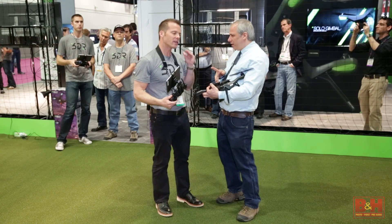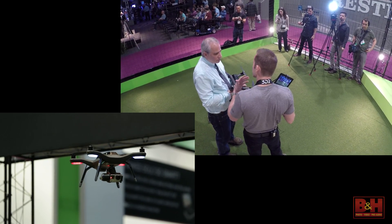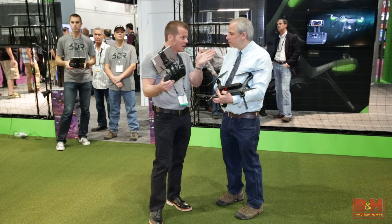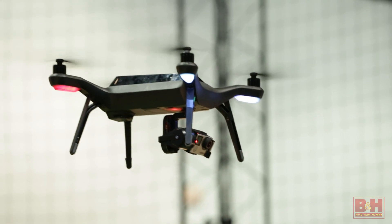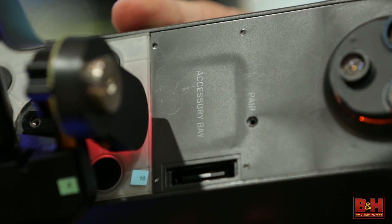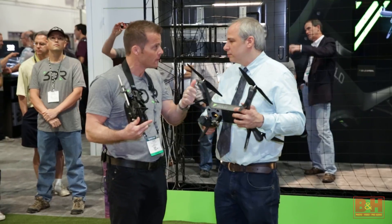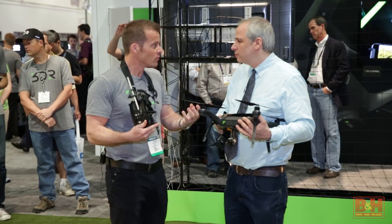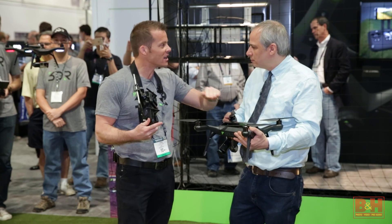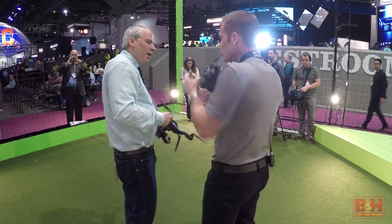Part of the Solo story is the ability to update and expand over time — the system is built on computers so you get in-app mobile updates to the whole system. We've got a 60-to-90-day schedule of new software updates with new flight modes and new features. On the hardware side, we've built an accessory bay on the bottom — four screws and a master plug — giving the open-source community and third parties access to the computer, MAVLink command and control, camera control, and gimbal control. And if an accessory causes the computer to crash, it doesn't affect the autopilot — the autopilot still maintains position, and if the computer doesn't reboot, the autopilot flies it home and lands.